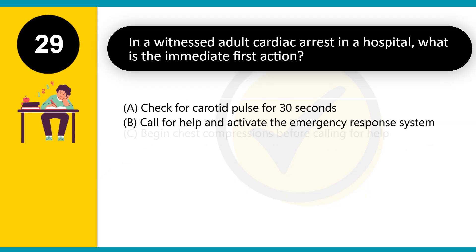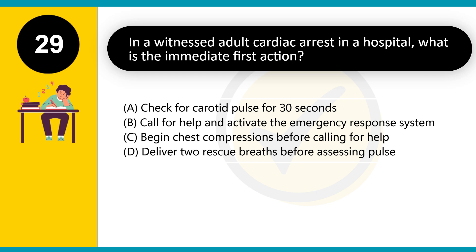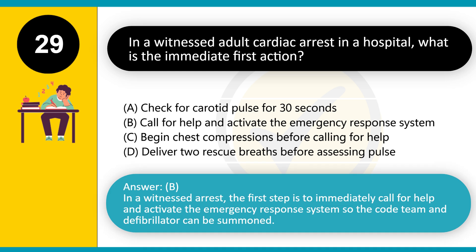In a witnessed adult cardiac arrest in a hospital, what is the immediate first action? A. Check for carotid pulse for 30 seconds. B. Call for help and activate the emergency response system. C. Begin chest compressions before calling for help. D. Deliver two rescue breaths before assessing pulse. Answer: B. In a witnessed arrest, the first step is to immediately call for help and activate the emergency response system so the code team and defibrillator can be summoned.